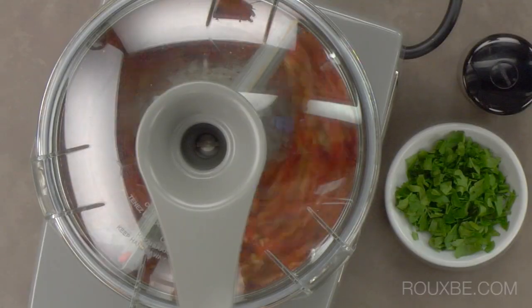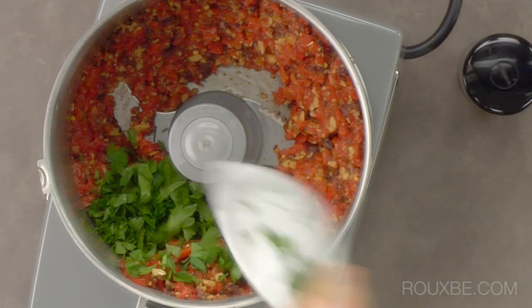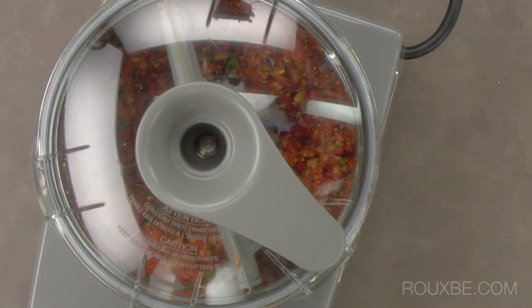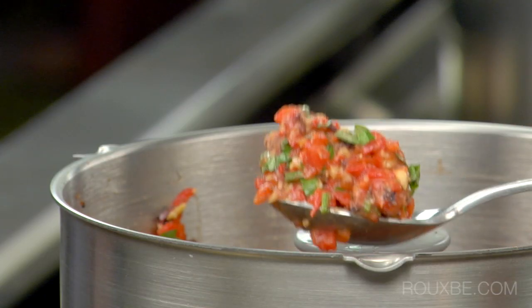Pulse the mixture a few times, then add the parsley and black pepper. You are looking for a bit of texture like this.